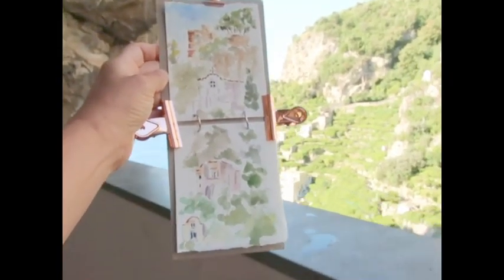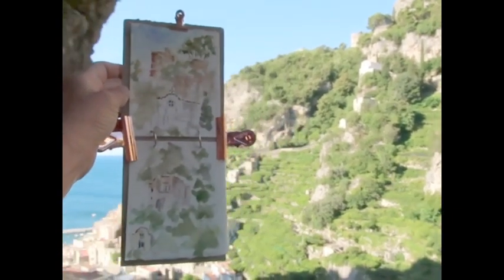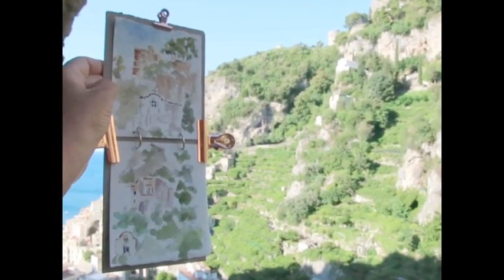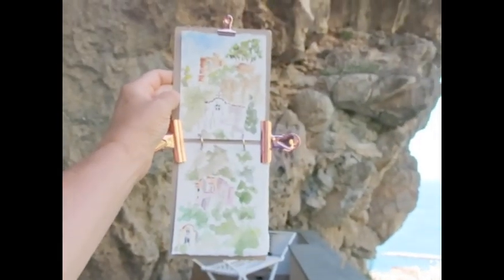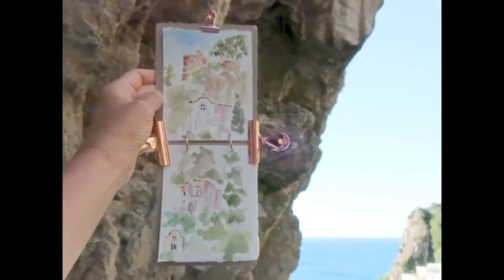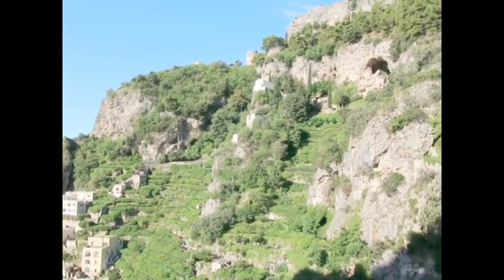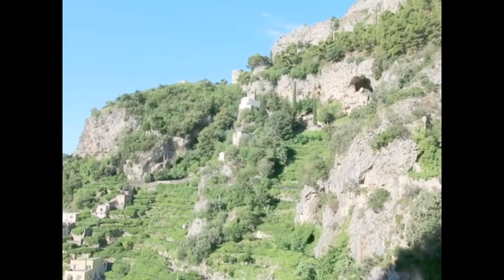So this is my double sketch with a double spread. Unfortunately the lighting is not right if I put it in one place, but this is the sketch — you see the light here with the mountain in the background and the sea. This is the scene. I'm very grateful to you for watching, and if you have any questions please leave them in the comments. Bye bye.